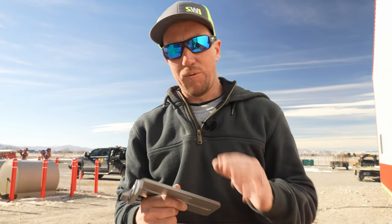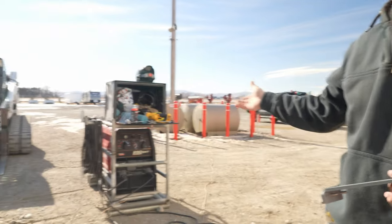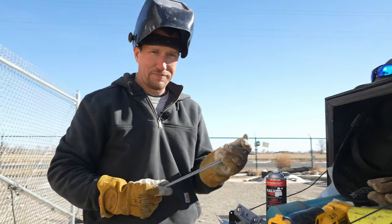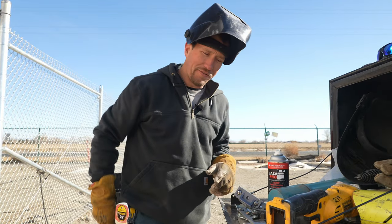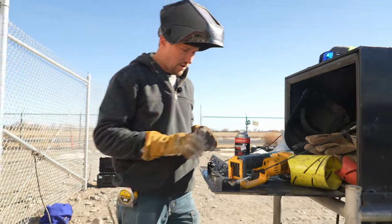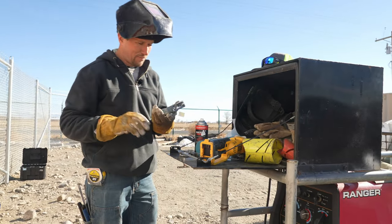However, we want to eliminate the chance of anybody tinkering with this, so we're actually going to go ahead and weld it on. I'm going to use a generator welder made by Lincoln Electric. The rod that we like to use is 60-10 — it burns hot enough to penetrate right through that galvanized coating and just makes everything so much better.